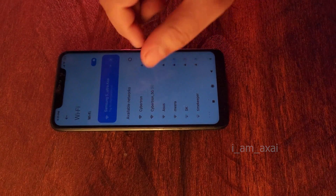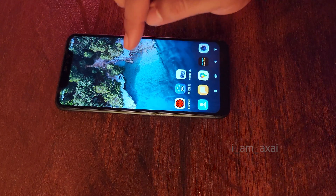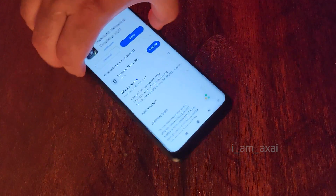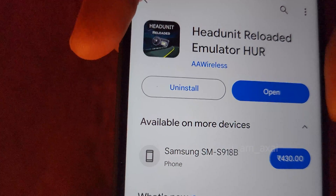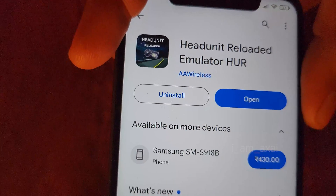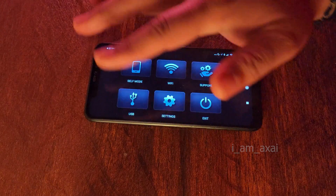Now let's move on to the apps. For this purpose you'll need two apps — one installed on your navigation phone and the other on your main phone. Let's begin with the installation on the navigation phone first. For that, you need to go to the Play Store and search for an app called Headunit Reloaded, or HUR. This app is developed by AA Wireless — ensure that you download and use this app only. This is a paid app which costs around 430 rupees, and trust me it's a bang for your buck if you are planning to use Android Auto on your motorcycle. Once installed, click on open and you will be greeted with this interface.